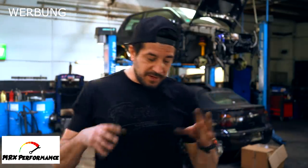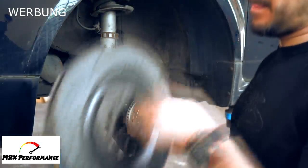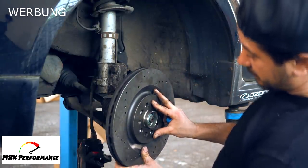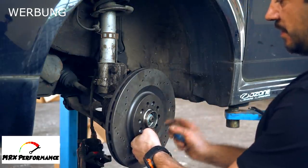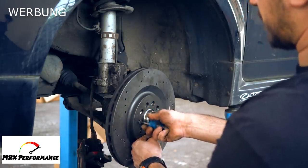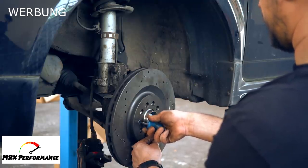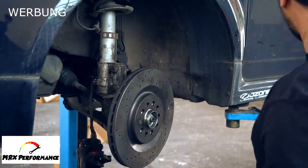Ich baue das Ganze ein. Es ist echt Plug & Play. Denkt nicht, ihr müsst voll irgendwas ändern. Wenn ihr das genau für euren Wagen bei MRX geholt habt, dann passt das Plug & Play – die alte Bremsanlage komplett ausbauen und die neue einbauen. Die alte Bremsanlage ist komplett abgebaut. Jetzt bauen wir die Bremsscheibe drauf. Natürlich achten, dass die Nabe komplett sauber ist – das ist das A und O. Das komplette Teil passt auch Plug & Play.